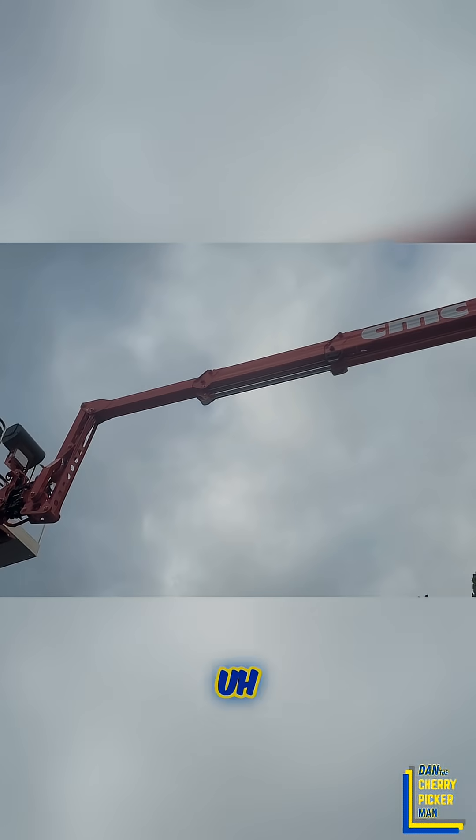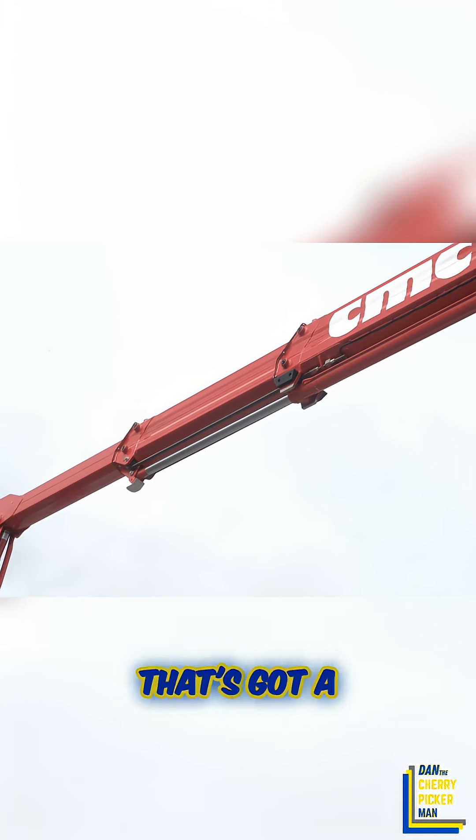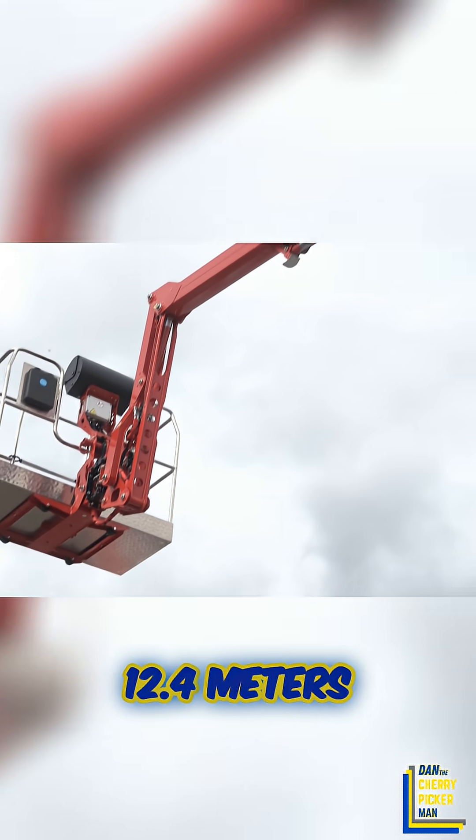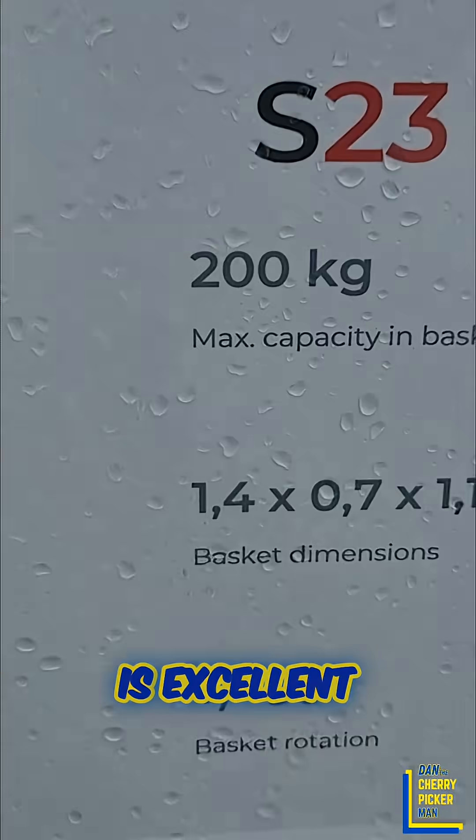Extra long fly jib so you can get up and over. Telescopic section on the fly jib — it's not all the way out, it's got a lot more. This has got 12.4 meters of unrestricted outreach. That's excellent. 200 kilos at 12.4 meters — which is why you can't beat this currently.